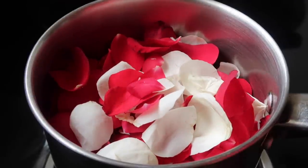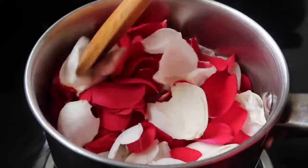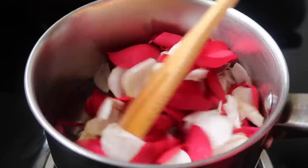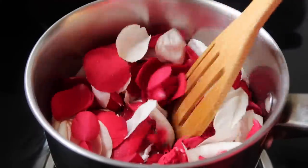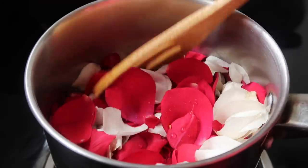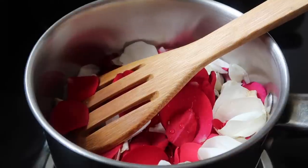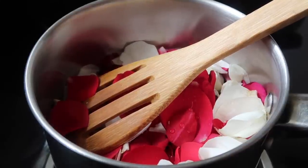You will have a boiling stage on high flame first. After that, lower the flame and cook for 5 minutes. Now you will cook the rose with a little bit of water. You will have oils.